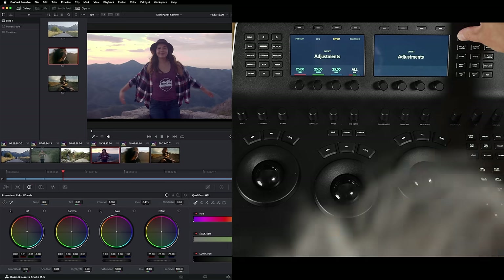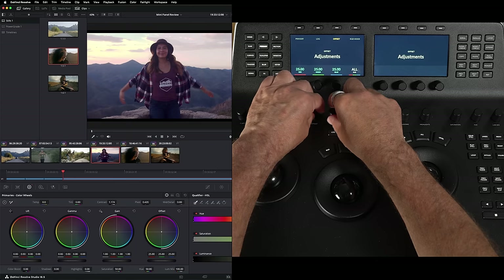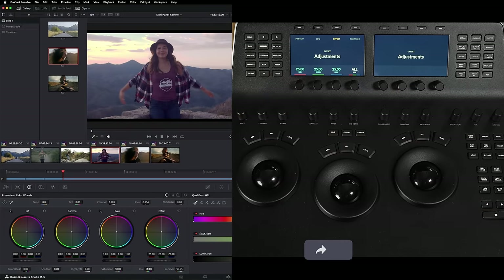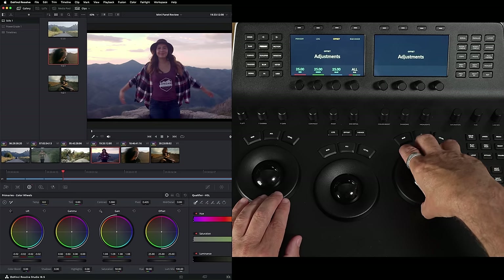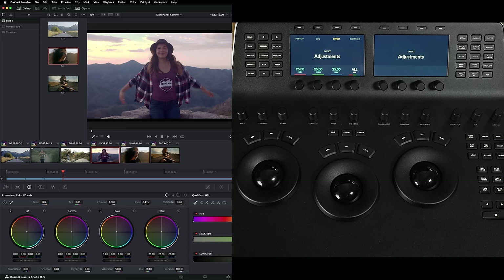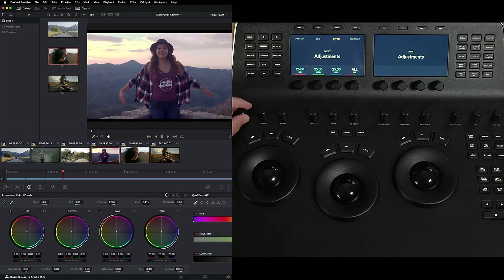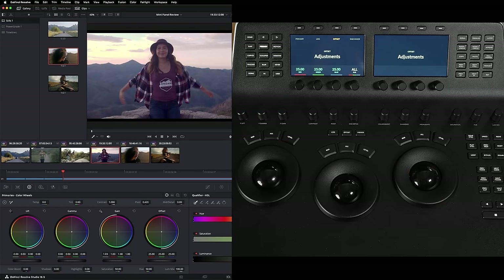The next thing I want to do is look at contrast — I'm going to add another serial node. I can go straight for one of the fixed tools and choose contrast. This really shows you the power of using a panel because I can use two things at once — contrast and pivot together simultaneously. Now I want to show you another way of doing contrast. We could use regular lift and gain, but I'm going to show you the Y lift, Y gamma, and Y gain tools, which I think are maybe underused. What they do is they don't affect saturation. So when using lift and gain, you're affecting saturation at the same time, which I don't want. Using Y lift and Y gain, I can adjust the two together simultaneously and see what's going on as I move them.